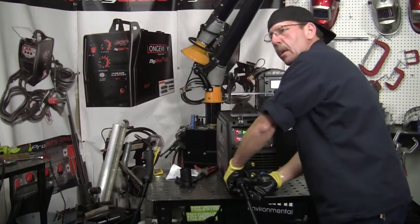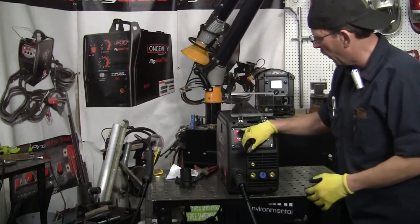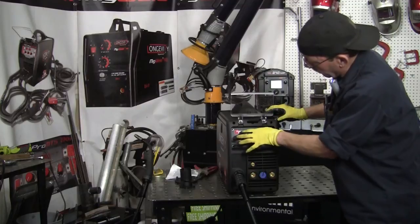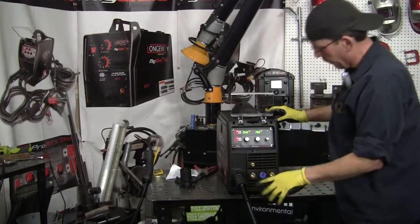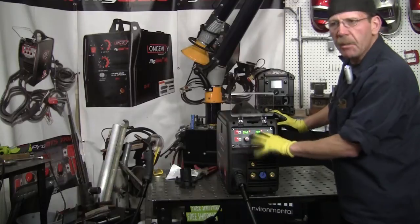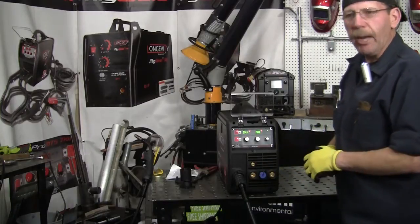We've got our ground cables here, and if you want to change the polarity you can. This one you don't have to worry about with the wire feed because that's where your plug is — that's for your TIG stinger or your foot pedal, depending on whether you want 2T or 4T setup. Now for wire feed — you've got wire feed, TIG, or stick. We're already on wire feed. The 2T and 4T we don't have to worry about. We just want wire speed and voltage. For the same material — eighth of an inch — we're going to stay around 14 to 15 volts. The amps and wire speed I've got to dial in once I get the metal up here.